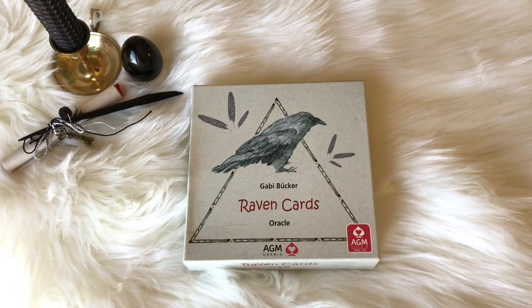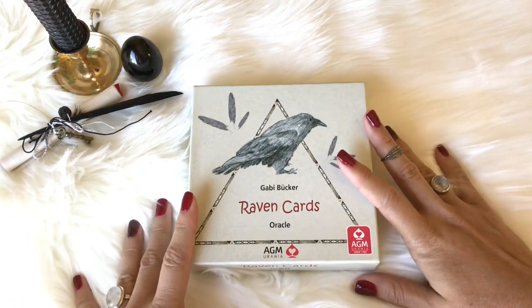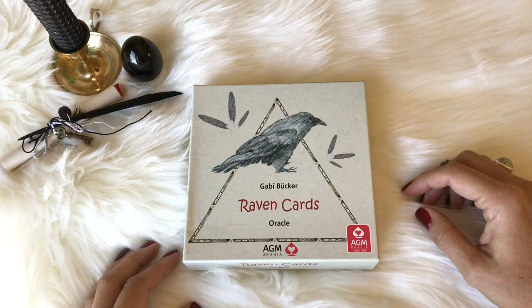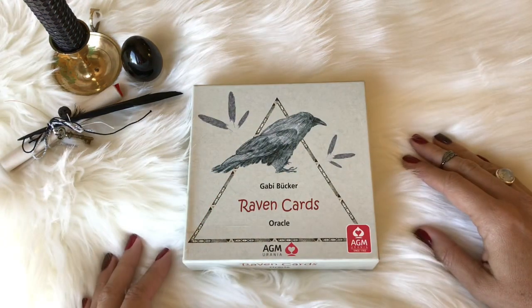Hey guys, this is Tarot with Kittens, Weights, and Tarot, and today I'm doing a review of Gabby Bucher's Raven cards. This is a ginormous oracle deck, and as you guys know, I love decks of odd sizes — either really large decks or really small decks.